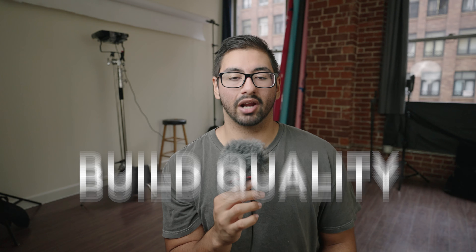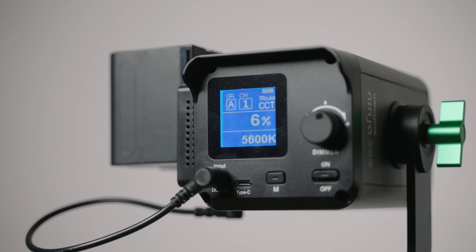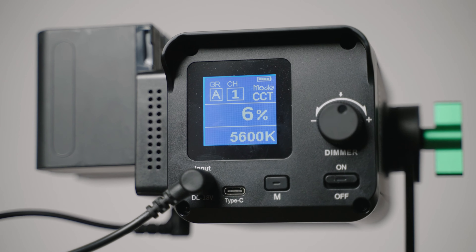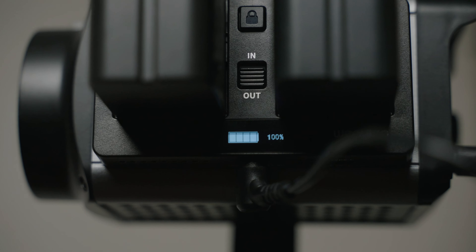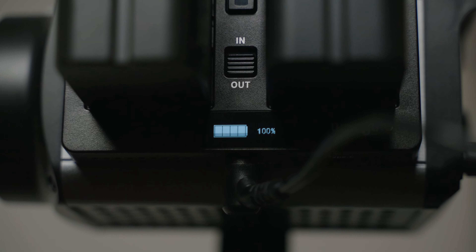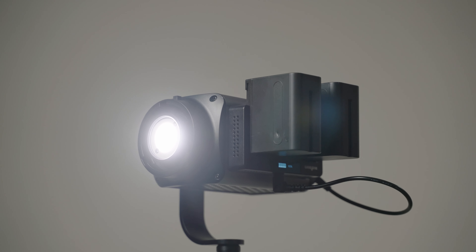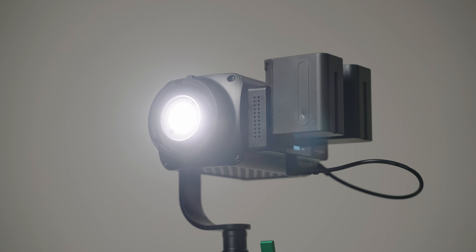Let's dive into build quality first. These lights are actually really well built — I like the metal feel to them. I have other lights in this price range with this form factor and they don't feel as durable as these. These lights have a really premium feel and are very well housed. I don't feel like they're going to break if I drop them, and I do have confidence that if I were to drop them they would not break.